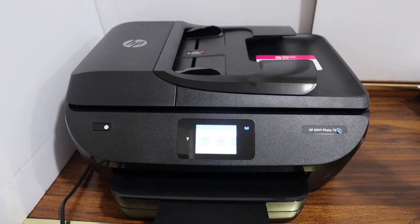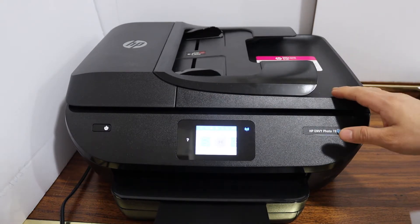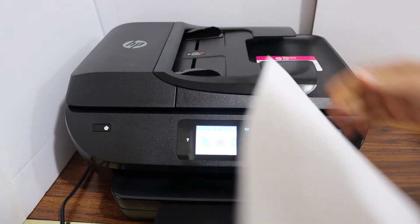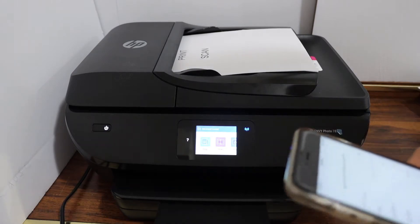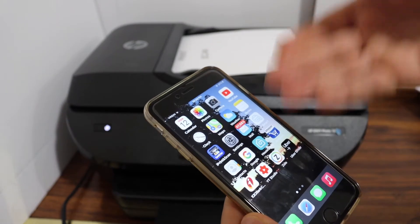Today's video is about the HP Envy Photo 7800 series printer. I'm going to show you how to scan multiple pages using the top feeder tray — this is the ADF tray. Place the pages facing upward. Now go to any device; for example, I have an iPhone. Make sure your printer is connected to it.